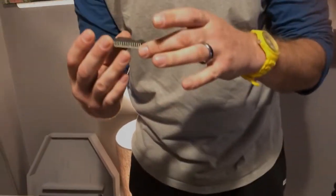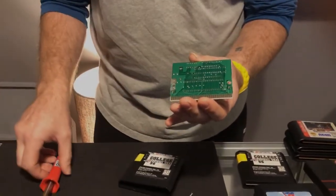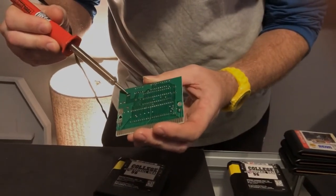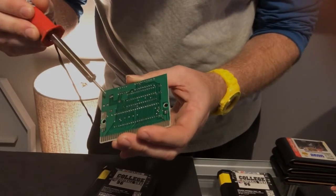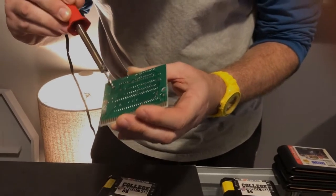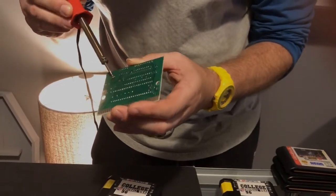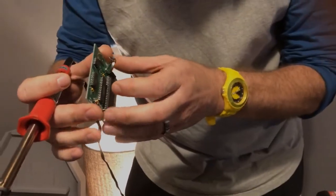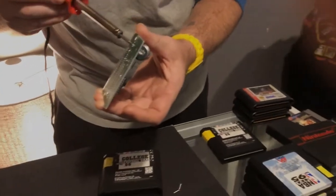Now, the save battery is soldered in, so you have to unsolder that. I've got a heated soldering iron and I'm going to unsolder that. You heat up the existing solder — this one's already loose — so you loosen it up and pull it on out, just like that. Same thing on this side; it'll get loose.